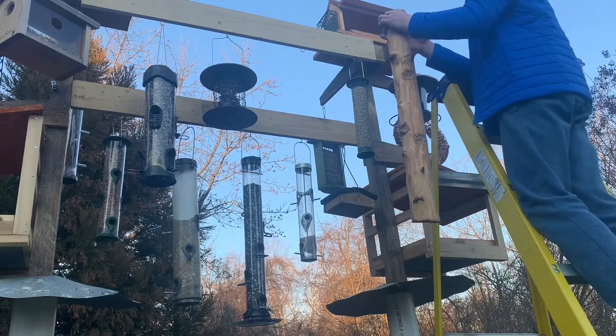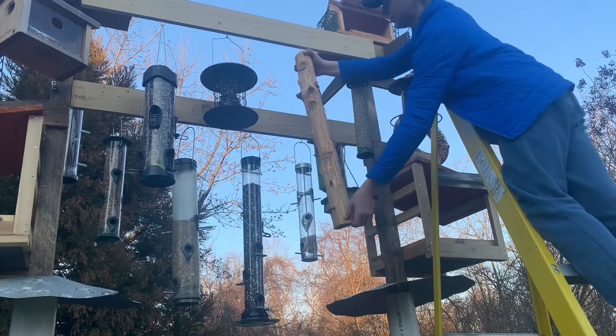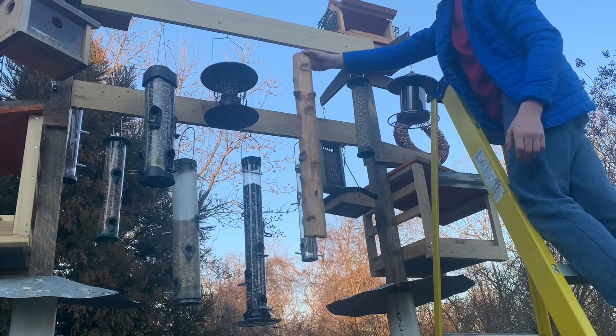Next, hang it up on your feeder. This being an extra long feeder, you need some extra room, but the woodpeckers love it.